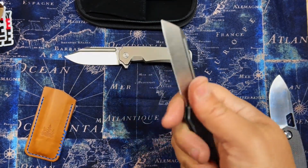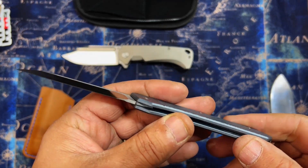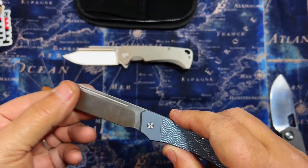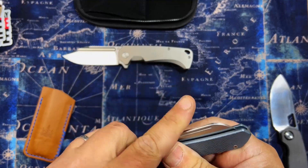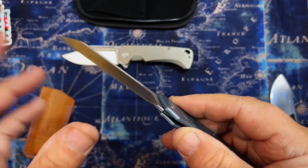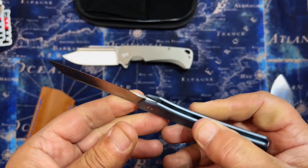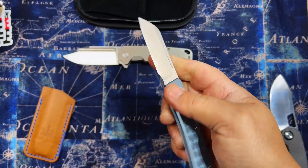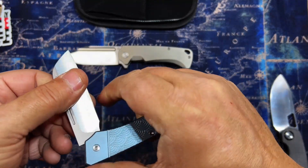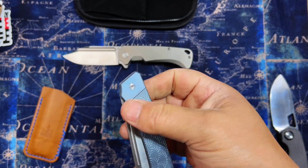It actually feels really good in hand. I wonder how much they're gonna charge for these — I haven't looked, I don't have any information on this knife. Let's check the walk and talk — yeah, that's good, yeah, snappy. Jack Wolf Knives is easily a seven, six and a half to seven. I would say this is more like a five and a half, maybe a light six. It's definitely not going to be difficult to close if you really want to. As long as you stay under the line you'll be fine.